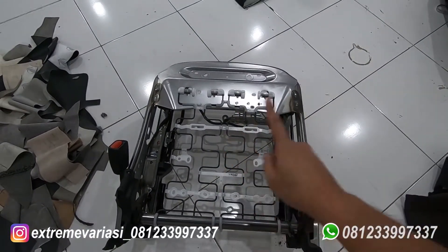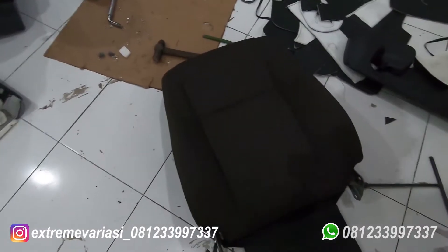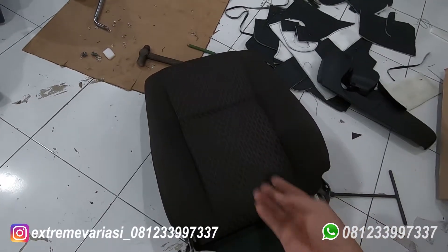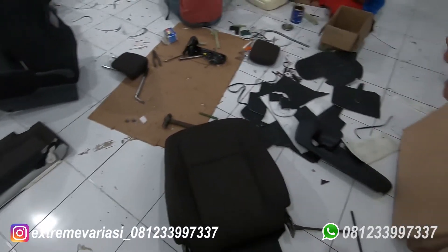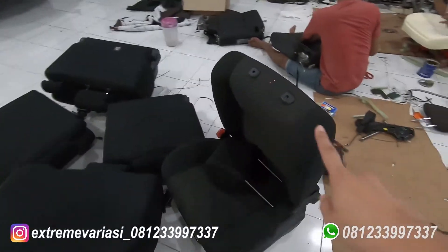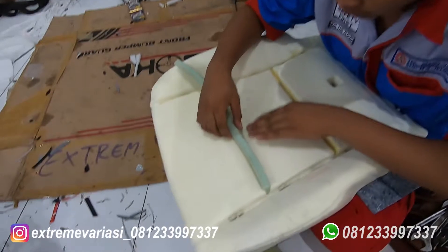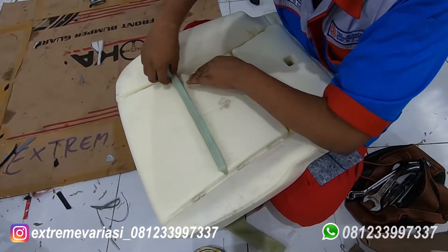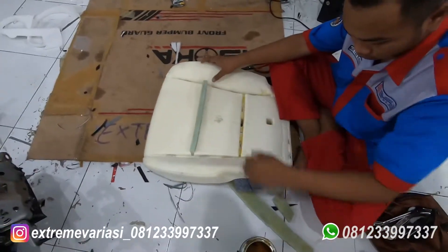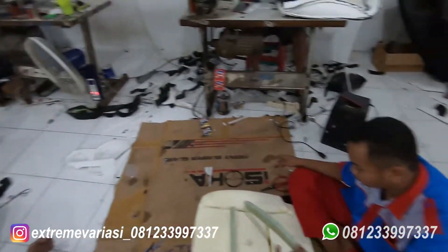Jadi bracket jok di tempat kita ini memang lebih empuk daripada aslinya mobil karena kita lapisin spon. Jadi ini kita jelasin dulu, kalau bracket jok ini originalnya tidak rusak. Bisa diperhatikan ya kawan, ini lubangnya tetap, kotaknya tetap, tetap semua tidak merubah originalnya. Ini rangkanya Innova Reborn, joknya Innova Reborn.